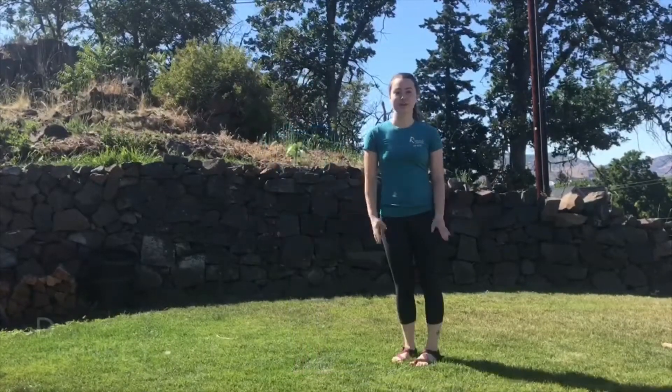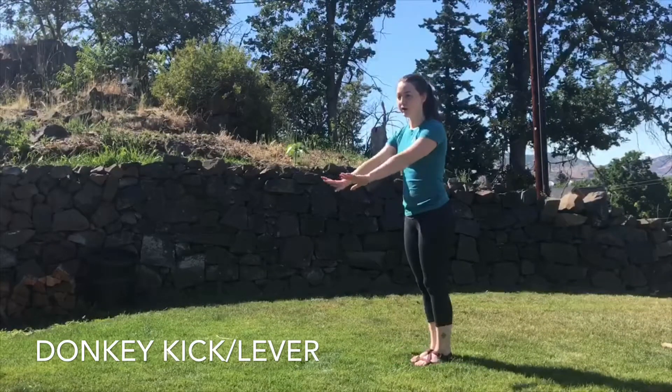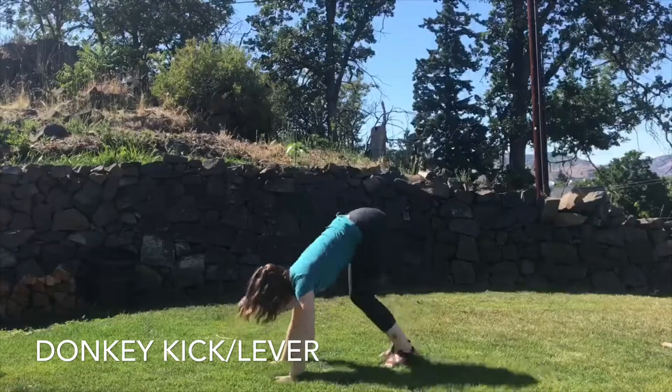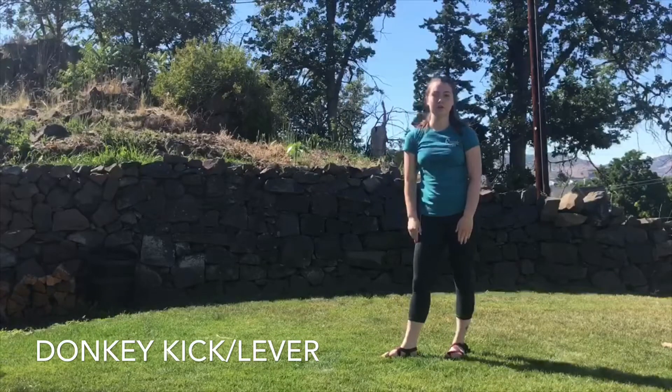The next move we're going to do is the donkey kick, or the lever if you want to do a lever instead. For the donkey kick, we bring our hands down and we're going to jump our feet up into the air just like that. And if you want to challenge yourself, you can do the lever.